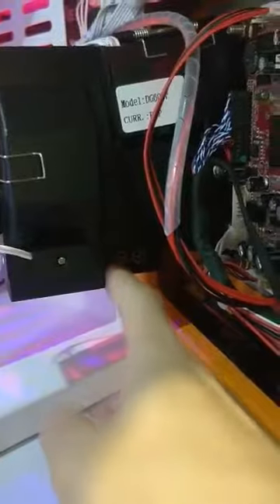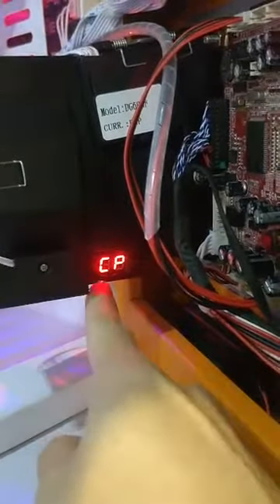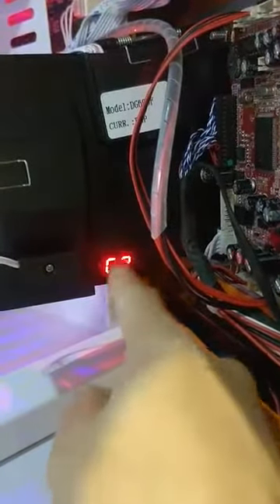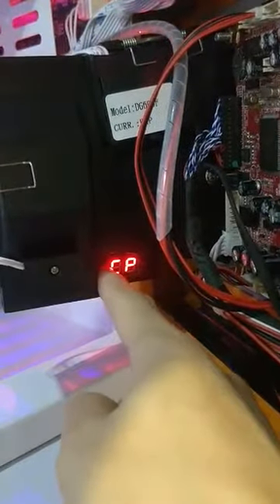One is the A button and another is the B button. First, you need to long press the A button until it shows CP, and then long press the B button until it shows CC. That means all the settings have been cleared.